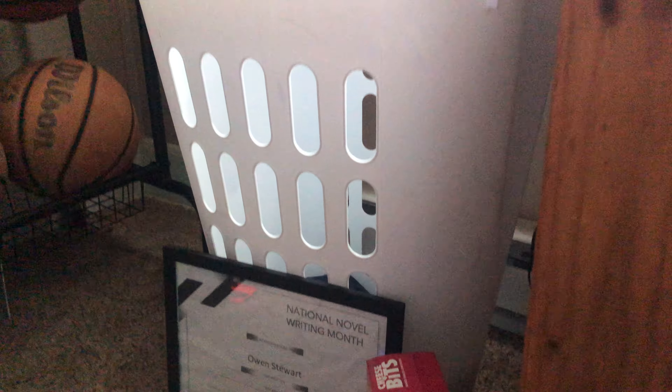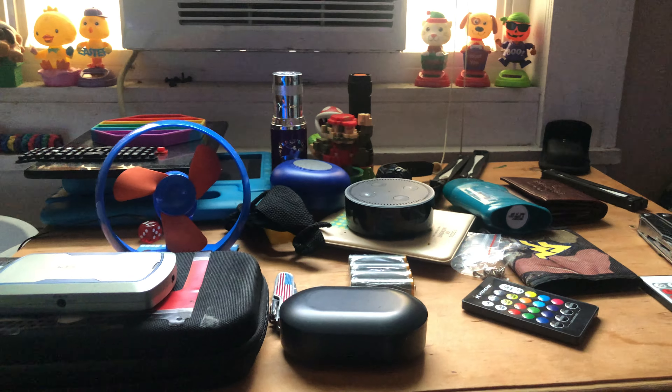Got the TV remote, my headset, we also got the box of cords and stuff, and my old LEDs. And on this table was just random stuff.